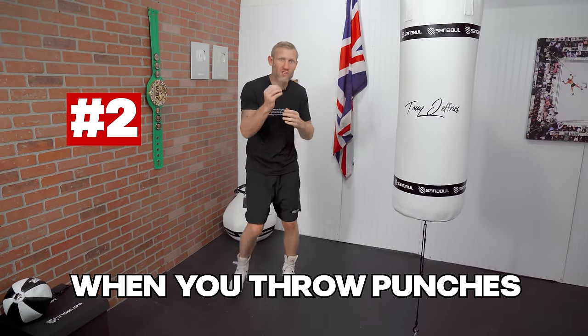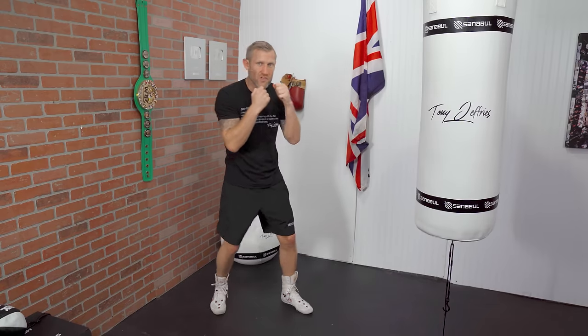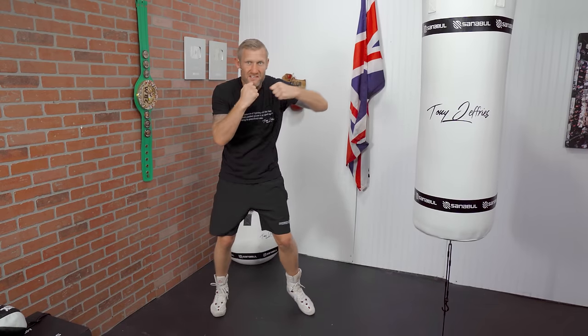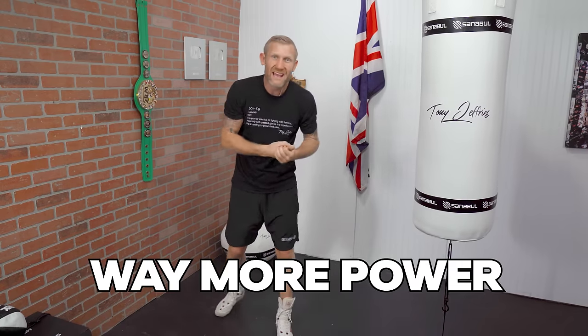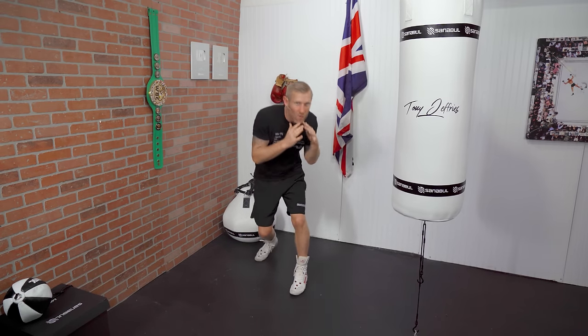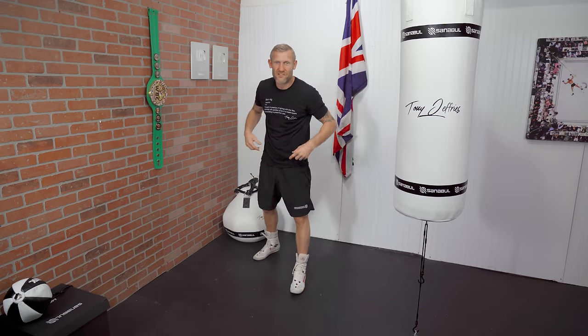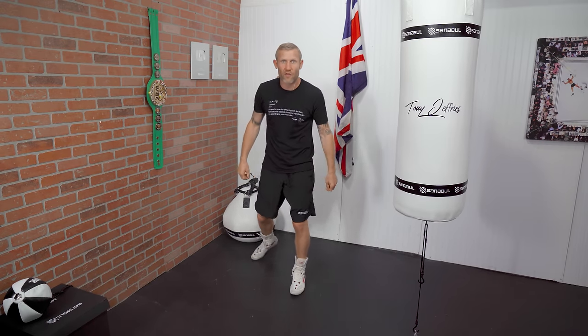Number 2: your hips — turn them when you throw punches. If you don't turn your hips, these are just arm punches. As soon as you turn the hips, you're going to get way more power no matter what punch you're throwing. Also turn your hips when you're slipping and rolling — it's all in the hips. If you move your hips, your feet will take care of themselves.